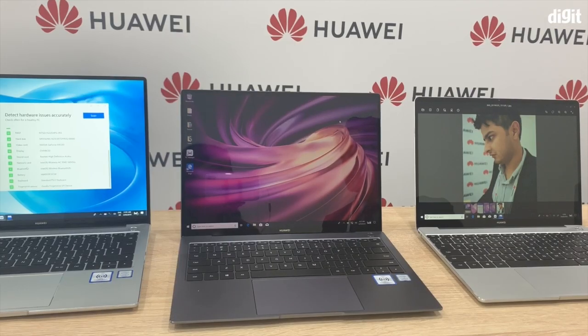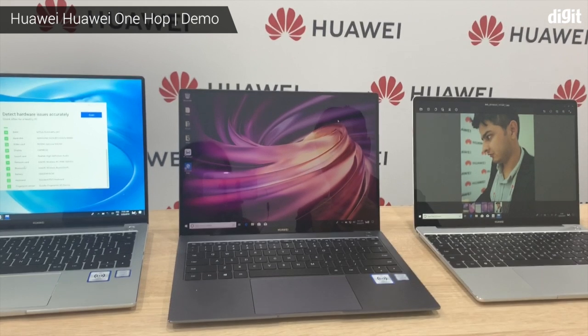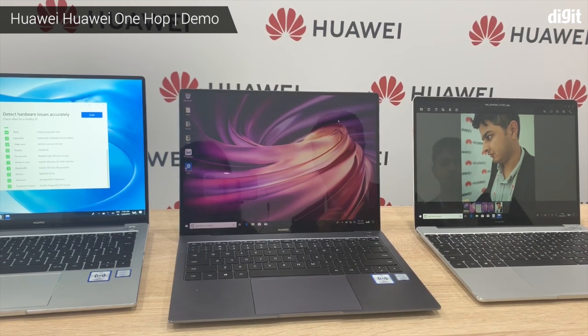Okay, let me show you the first feature of OneHop. We can transfer photos between phones and PCs using OneHop with a quick tap.